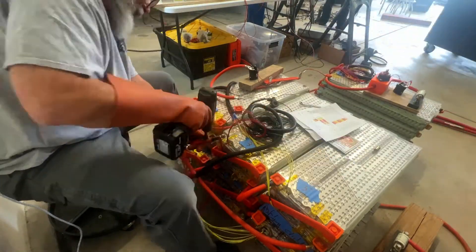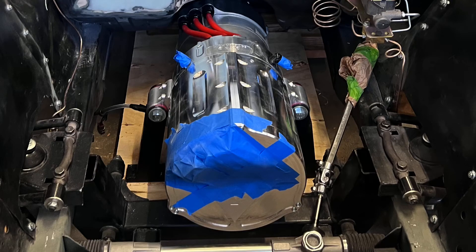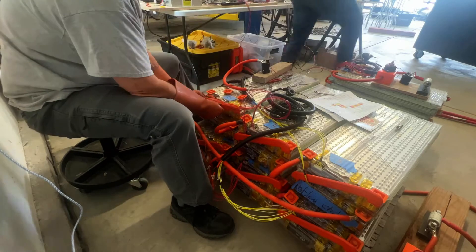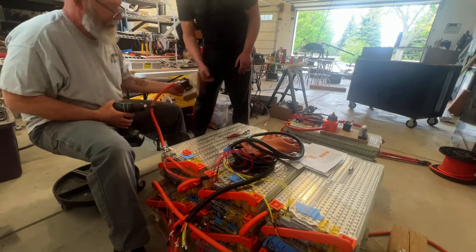By wiring it this way, we should be able to get about 600 horsepower and a thousand pound-feet of torque from our Revolt modified Tesla motor. However, if we changed to batteries with a higher discharge rate, we could actually get our motor upwards of a thousand horsepower.